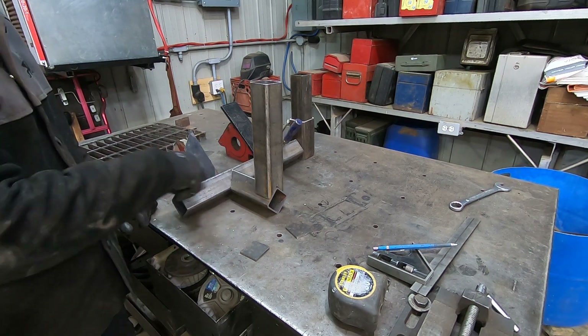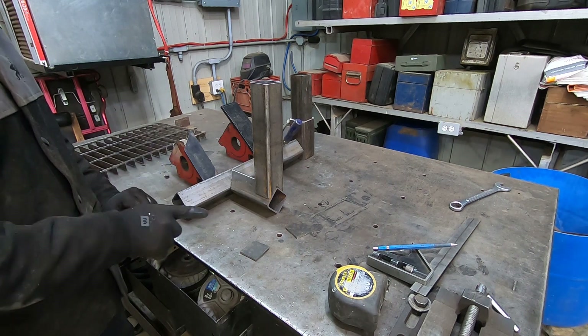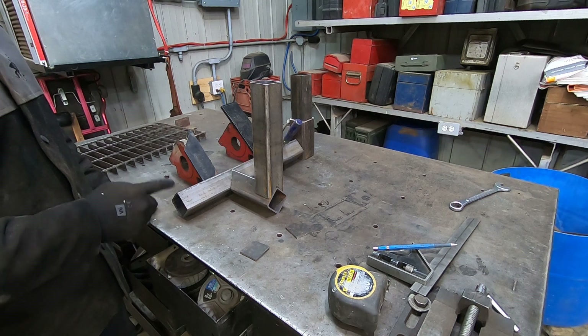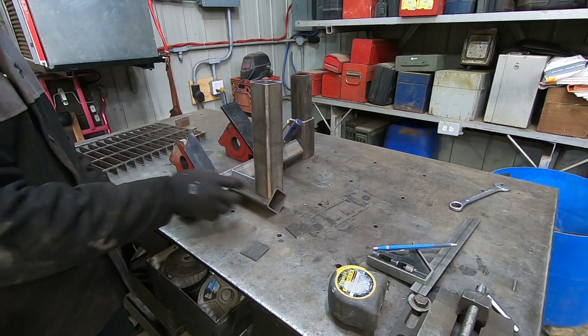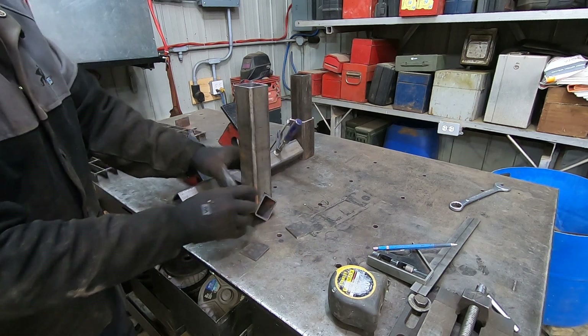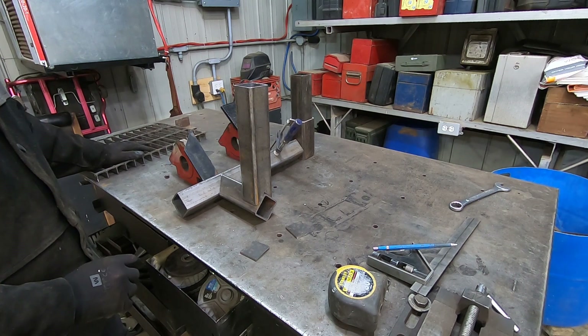I'm going to square everything up, and first I'll tack weld those pieces together. After that I'll come back and check that everything is aligned in the right place. Stick around.